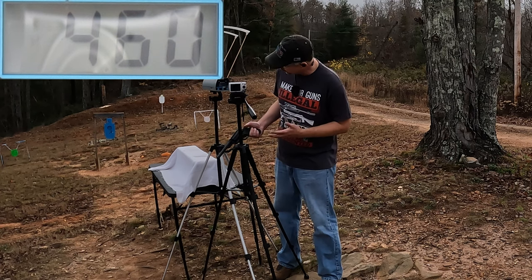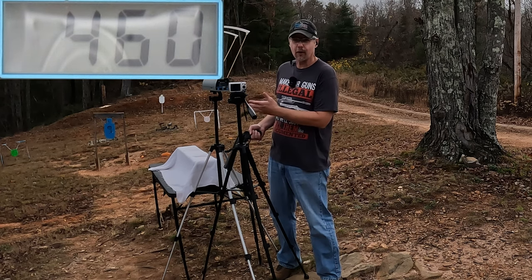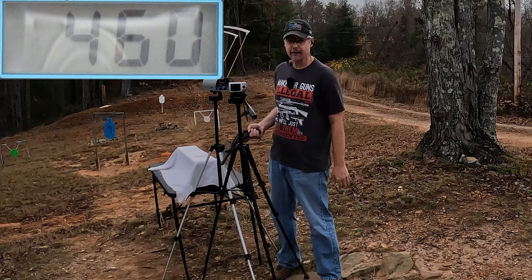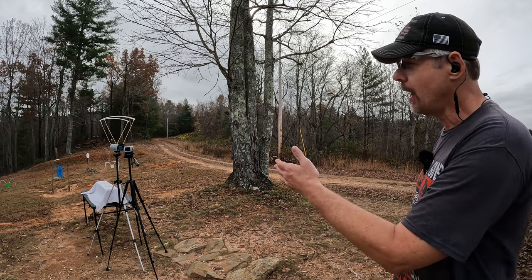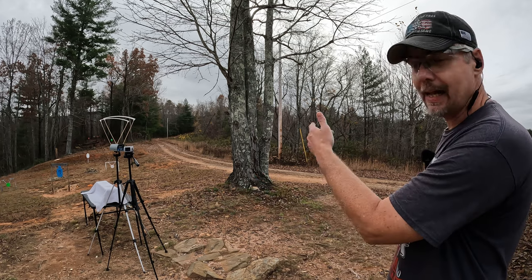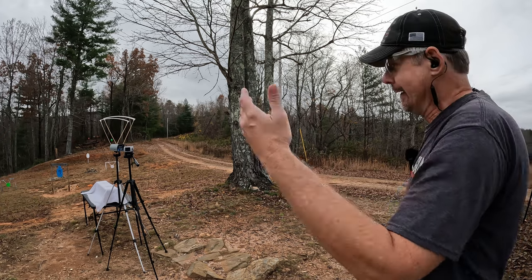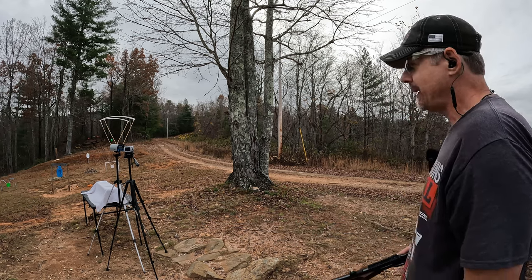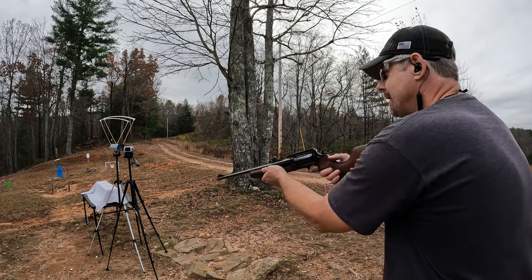I'm going to test a couple rounds of 9mm through here just to make sure my chrono isn't acting crazy, then I'll get it reset and try the Circuit Judge. Those speeds are accurate — I tried my 9mm over the chrono, tried some more .45 Colt ball rounds, everything reading fine. I also tried that same Wolverine ammo at different lengths and they all read. So I guess that just is what it is. With these speeds, I don't have much faith in this ammo doing anything good, but let's check the speeds on the 18 inch Circuit Judge.